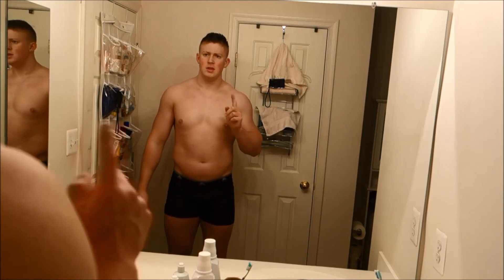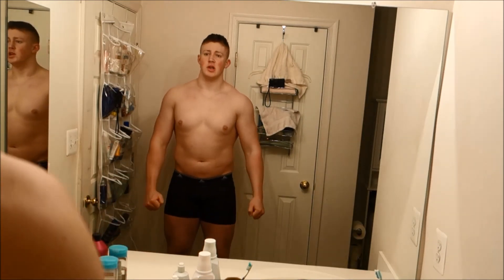Now we're going to check in. What's up? Day one, week one, time for the check-in.